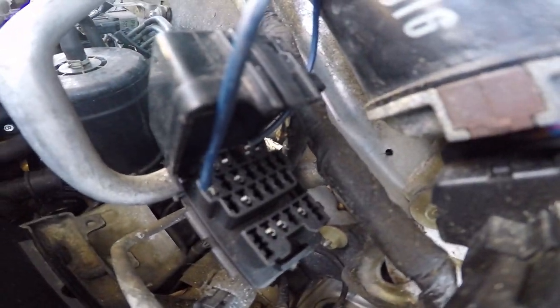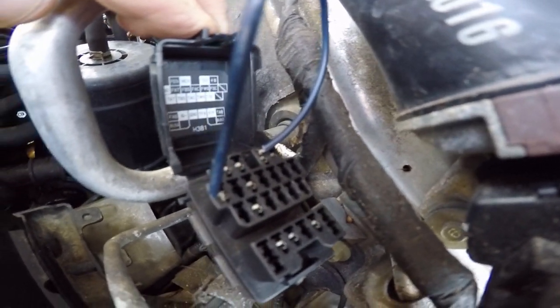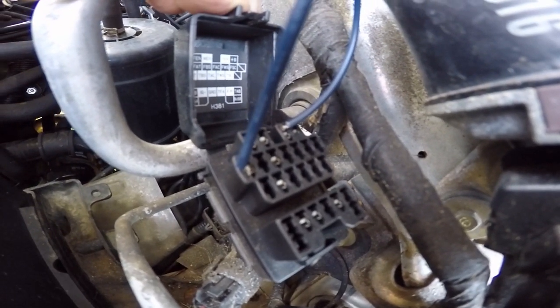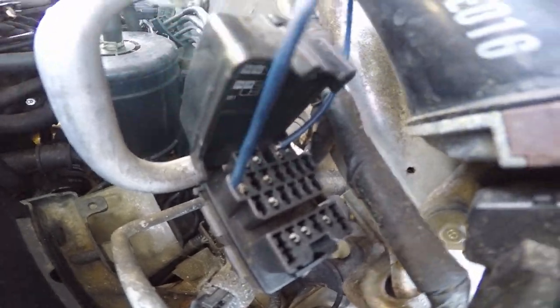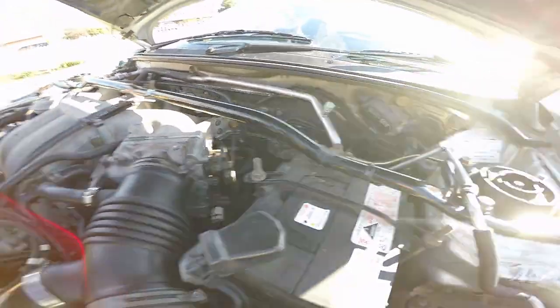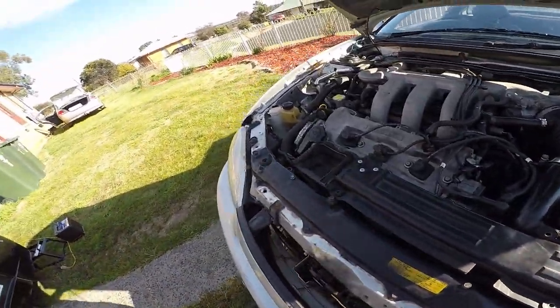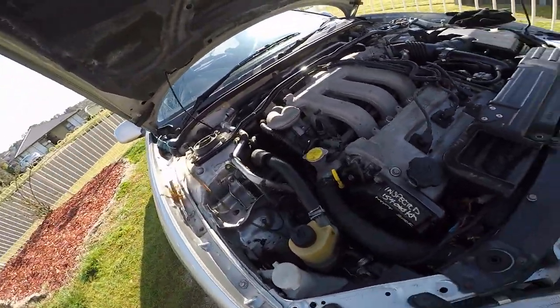The other trick is you have to jump the ground to pin 10 on the OBD connector — this is OBD1, or just OBD. You have to take all this off to get in there to do the timing, and then when you do it's almost impossible to see what's going on.